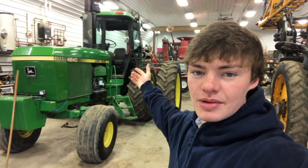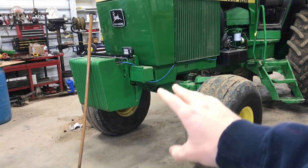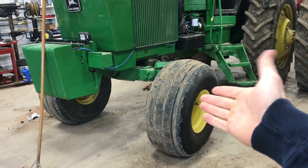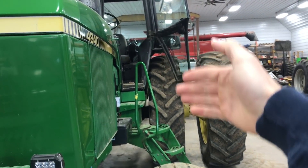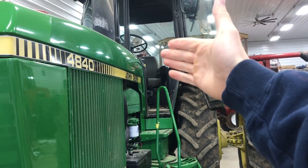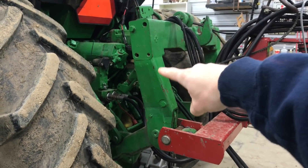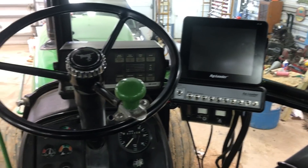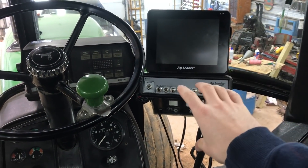We can mount this auto steer system on anything with a steering wheel, but there are a few reasons we decided to put it on the John Deere over the Case. First, the John Deere has weights in the front that help keep the front end more stable — the Case can get light up front when pulling something heavy. Second, the John Deere has tighter steering, so we figured we'd get better responsiveness. Third, the Case's three-point hitch is a little finicky and we didn't want that acting up in the field. Fourth, the John Deere's cab is cozier and the monitors have existing mounting spots so we wouldn't need to fabricate anything.